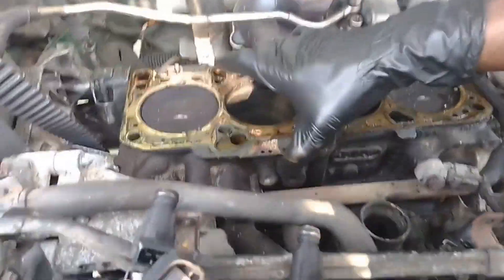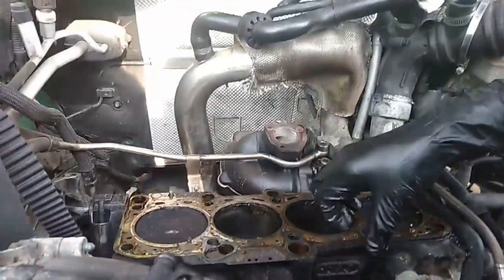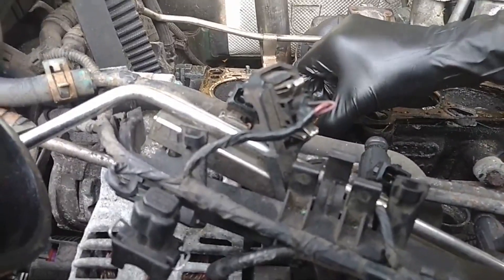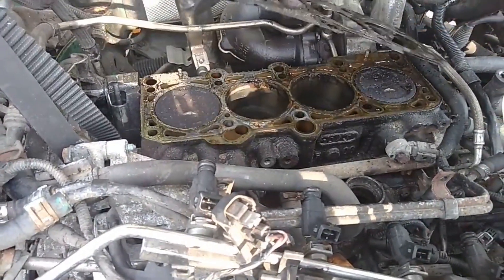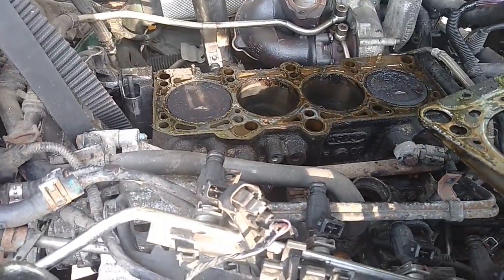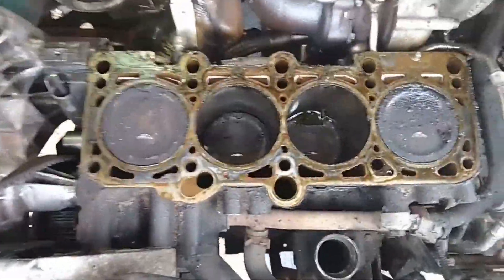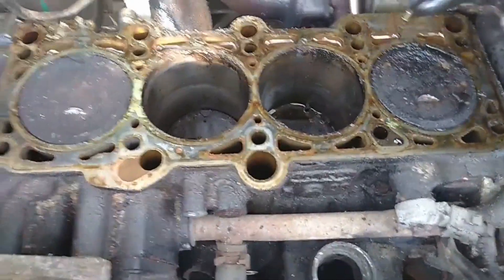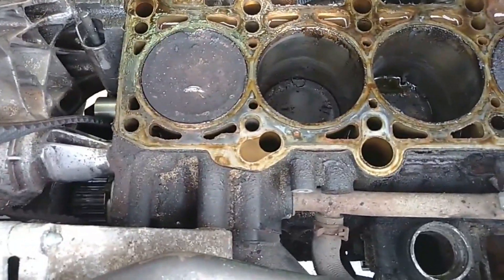I've got some WD-40 and some little sponges with abrasive pads on the end, so I'm gonna go through and clean up the surfacing — the mating surface. It definitely needs an oil change and more cooling. Look at it — you can tell there's quite a lot of age and buildup right here. Looks horrible.